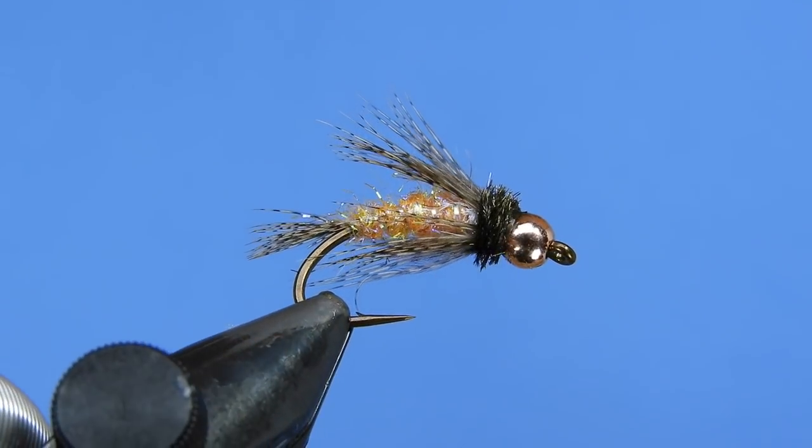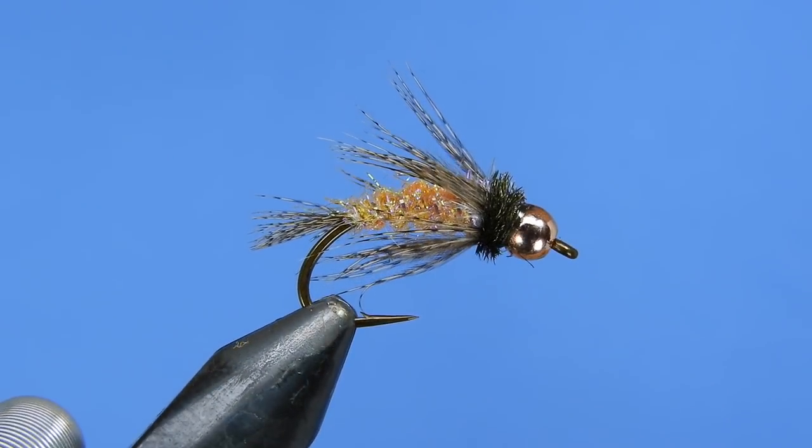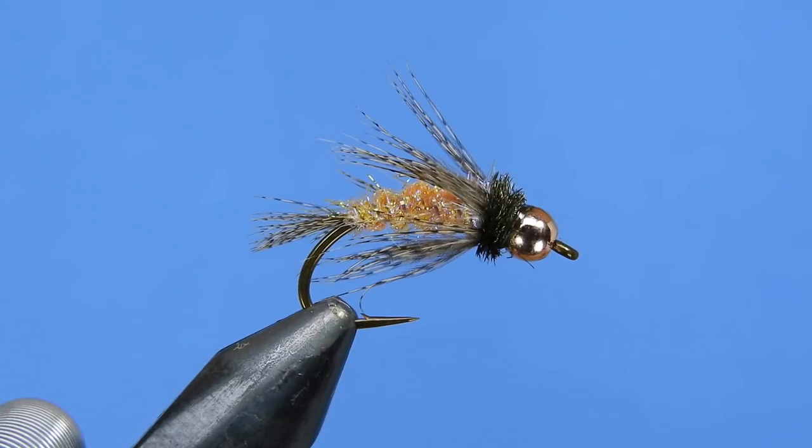You can start fishing this type of fly mid-September all the way up to the end of November — it works fairly well. There are a few other variations of the Bird of Prey, including black, brown, and olive, but this October caddis variation is one of my favorites. Don't forget to leave a comment below and I'll get your name entered into the next draw for some decals and flies that we tie on the channel. Alright, let's have a look at the material list and get started.